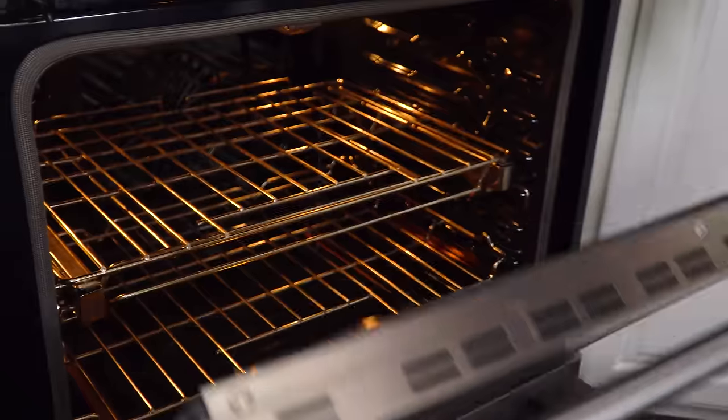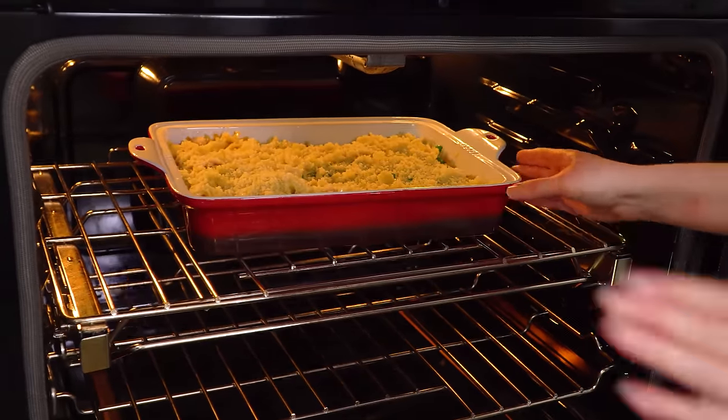Bake this in the preheated 400 degree oven for about 20-25 minutes until the top is golden brown. And then you're ready to eat.